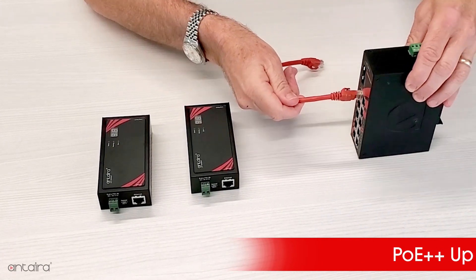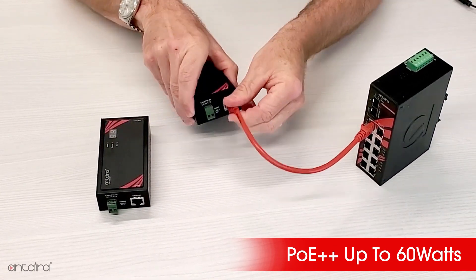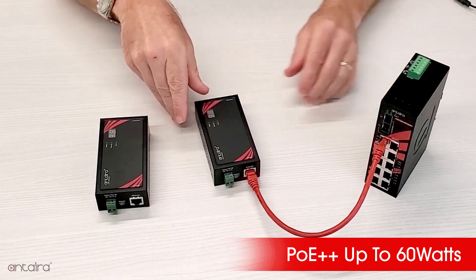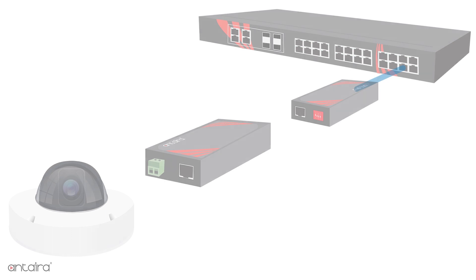or it can be powered from its Ethernet port via PoE++, up to a maximum of 60 watts. It will then send both power and signal out over a twisted pair to the remote side.